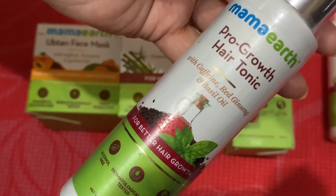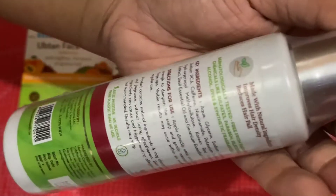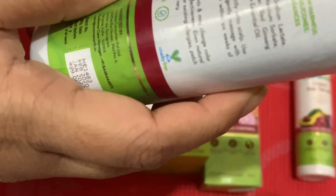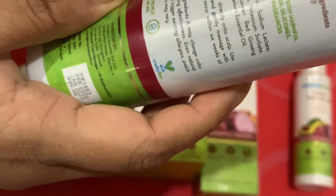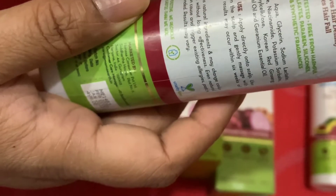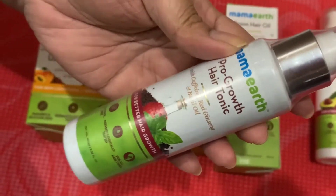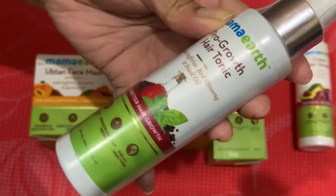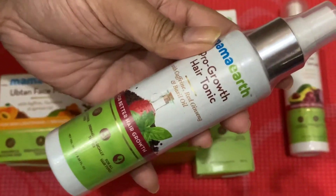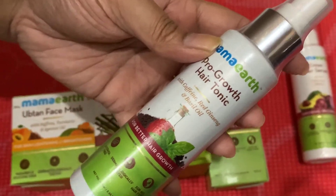The packaging of this product was different before, but it looks like this now. You use it directly on your scalp: dampen the scalp and gently massage with your fingertips. Visible results will occur within six weeks. Since you use it only on the scalp, I think the 100 ml bottle will be good enough. The price is 499 rupees; in my country I paid about 700 bucks.